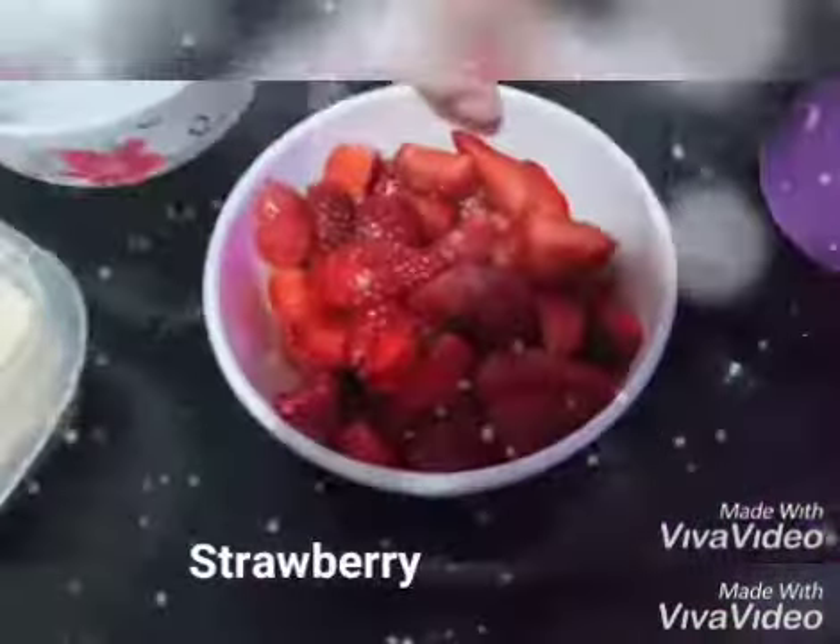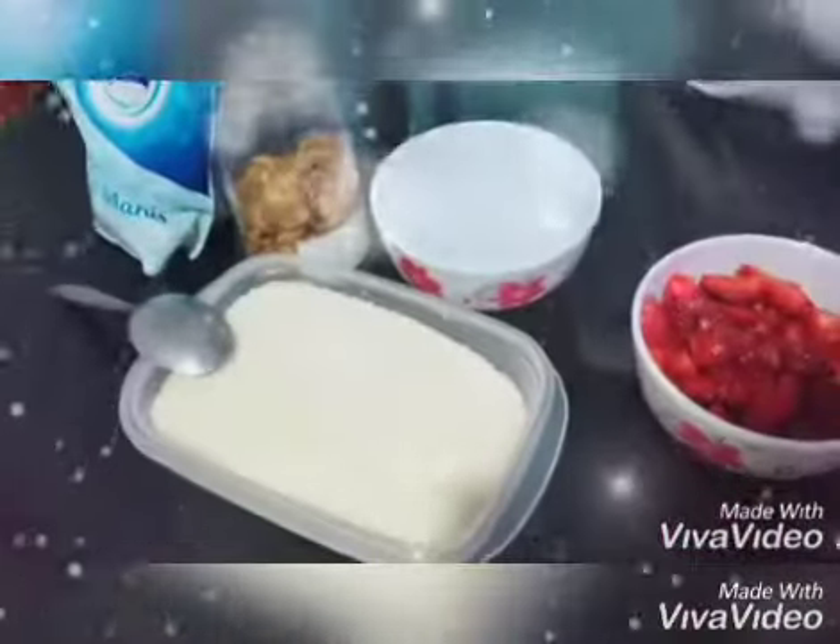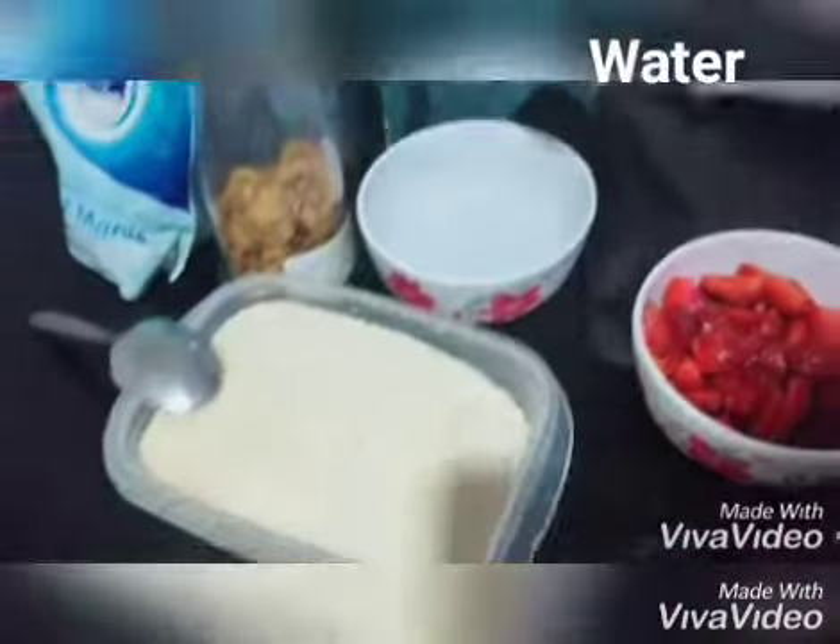First, this is a strawberry. Milk, and sugar, water.